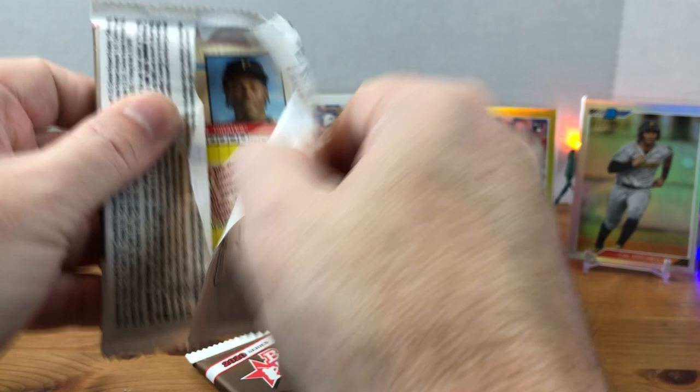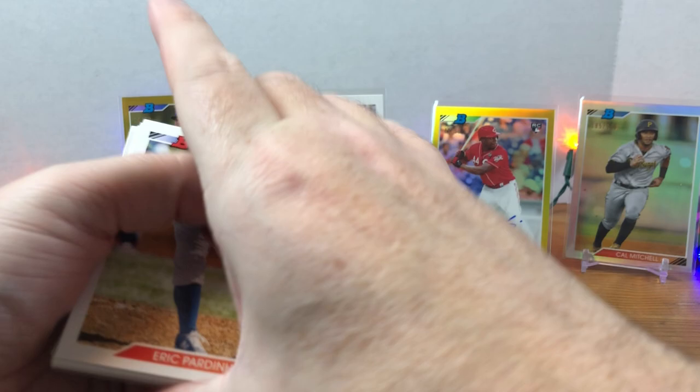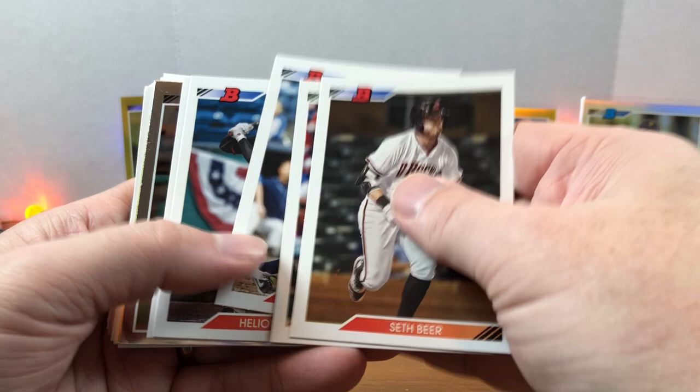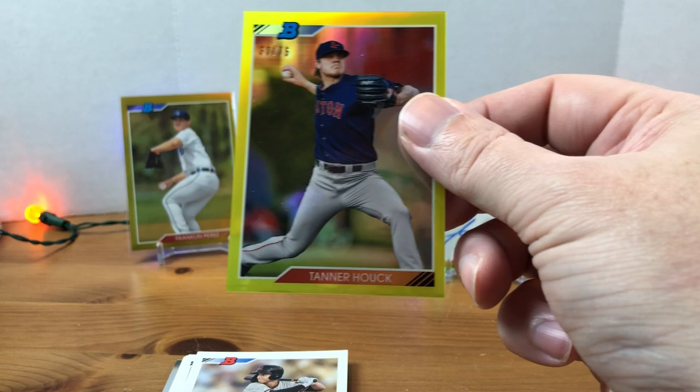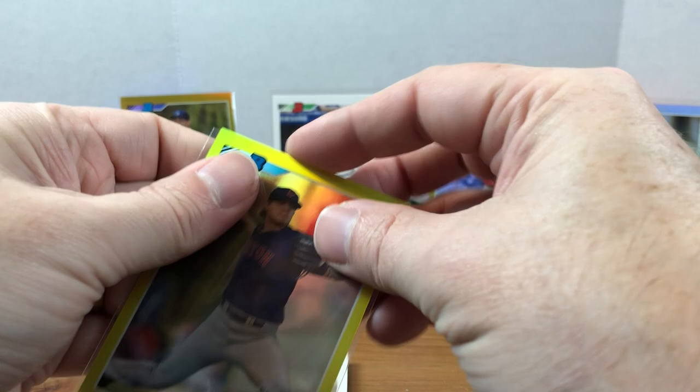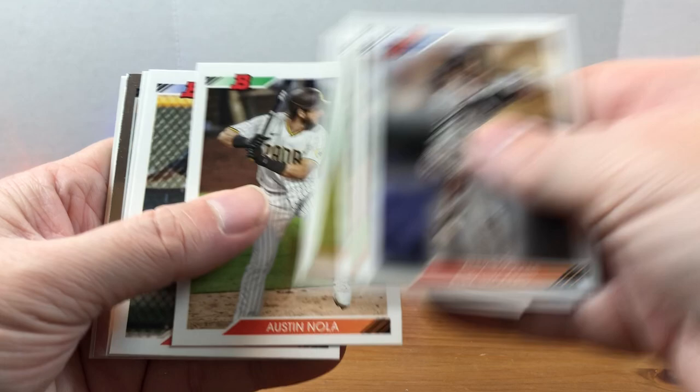Last two packs — let's see if we can get one more numbered card. Overall, very happy with the box. Definitely enjoyed the design — love the chrome, love the variations. Robel Garcia for the Reds, Seth Beer, Logan Allen, Canon Smith, Elliott Ramos, Justin Dunn. We have a chrome Jo Adell, and we did hit another gold. We have a Tanner Houck numbered out of 75. Alec Thomas, Drew Mendoza, Bobby Dalbeck, Austin Nola, Grant Little, Evan White. We have an Alex Manoah chrome. Joseph Gray, Royce Lewis, and Oneil Cruz to finish out the box. Overall I think it was a pretty solid box.